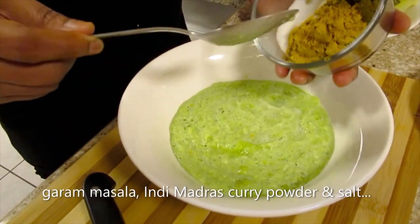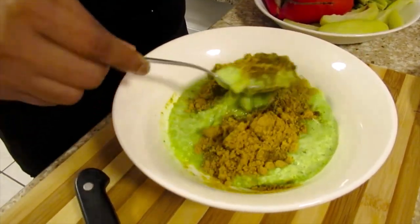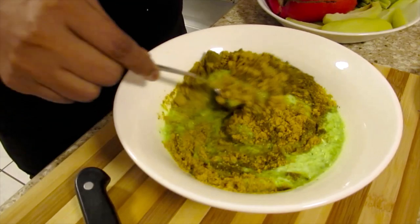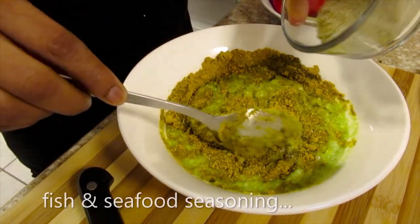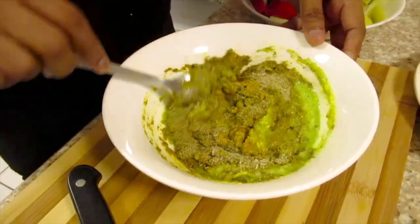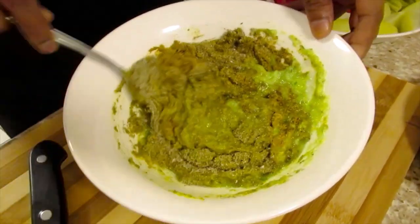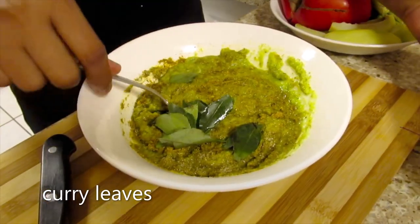I'll add the garam masala, the madras curry powder, and salt, then the fish seasoning and seafood seasoning, and the curry leaves.